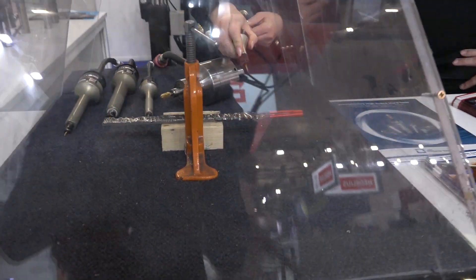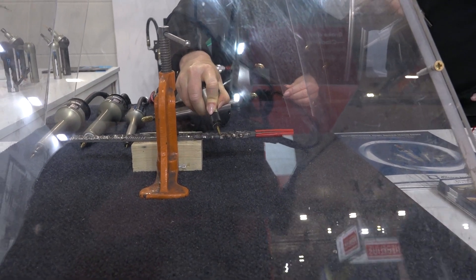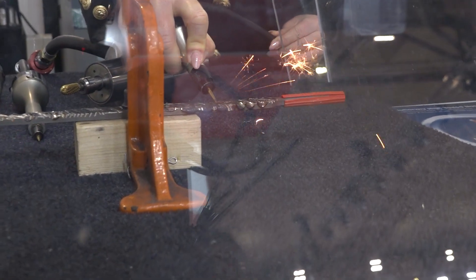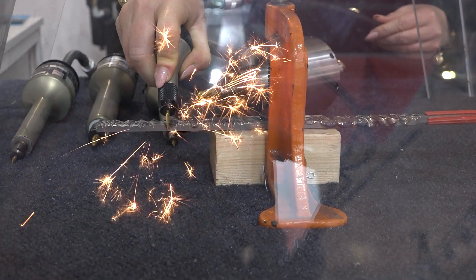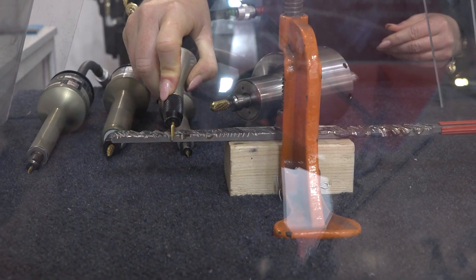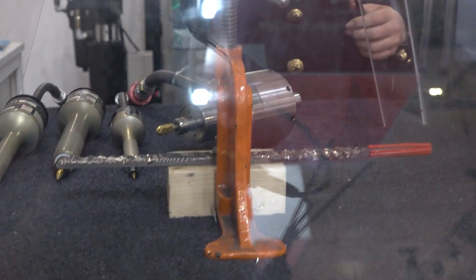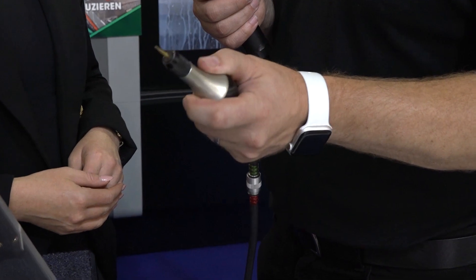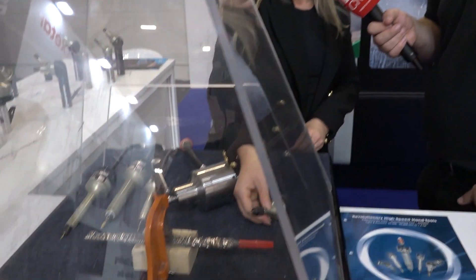This is our 0145 hand tool. You can see it's very powerful — it doesn't bog down under load. It has very low vibration, if you'd like to feel this. It's incredible — you can barely feel it. And it stays cool, so you don't have any issues with heat at all. It's air-cooled.